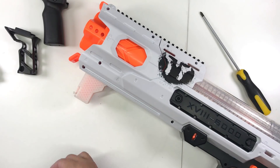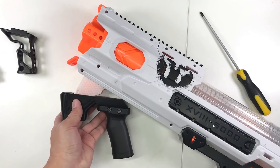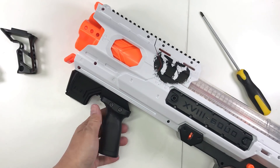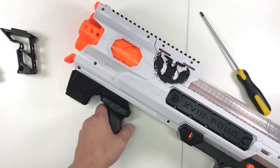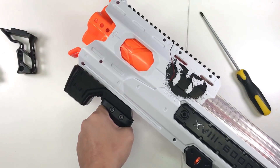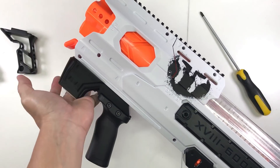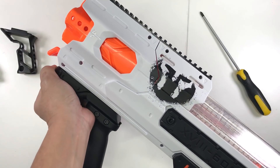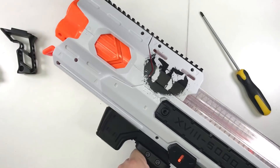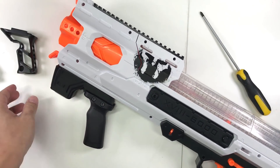Let's put on this one. This one works with the Worker pump grip attachment. I find it works pretty well - at this angle you can even put your hand in front, and there's a groove here. It works pretty well.